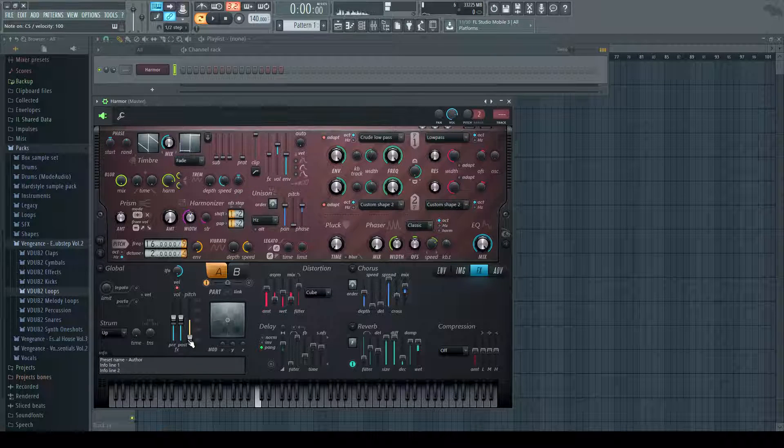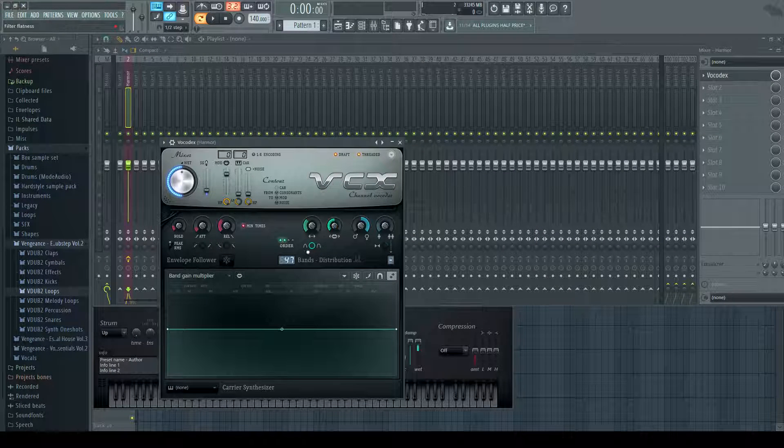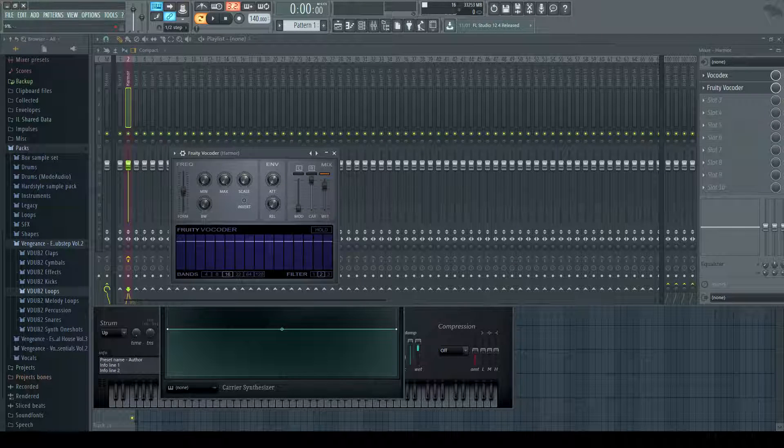Sounds pretty good already, but we're going to make it better. Got some Vocodex, turn the bands to 19. Fruity Vocoder — frequency, bandwidth up, scale up.